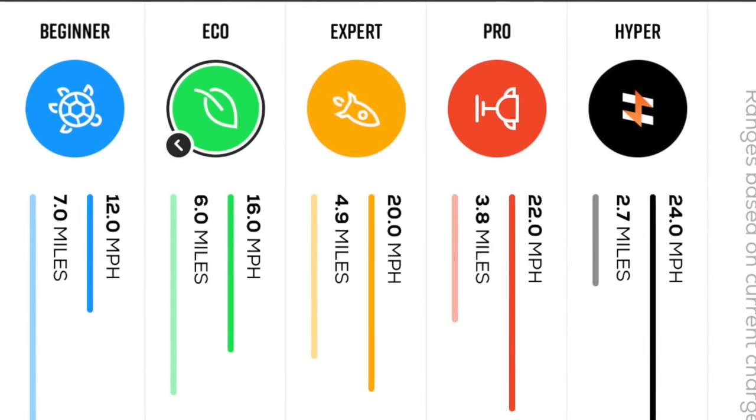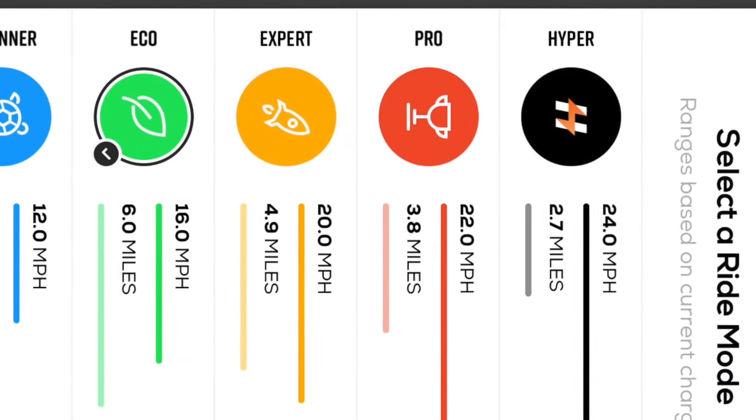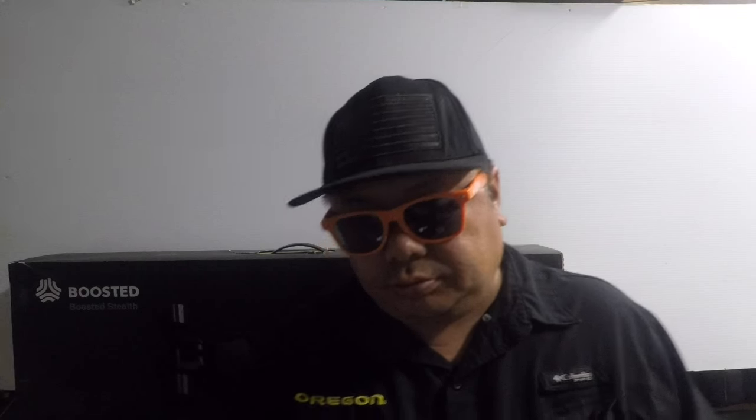Let's go over the ride modes for the Boosted Stealth: we got Beginner, Eco, Expert, Pro, and exclusively for the Boosted Stealth we got Hyper Mode. That wraps up the unboxing part of this video. Please stick around because I'm going to do a full review of this bad boy — I just can't do it yet because I live in Hawaii and as some of you know we had some issues with storms coming through. Rain and electric skateboards don't mix too well, so please come back and check out my Boosted Board Stealth review coming out soon. See you all next time!